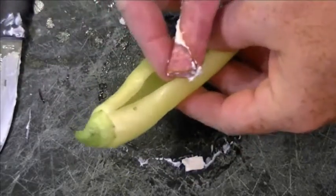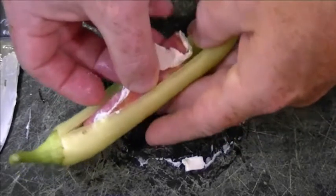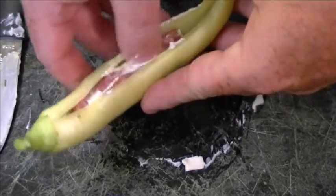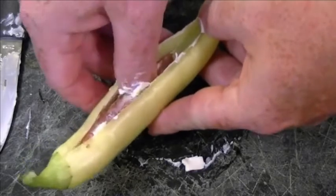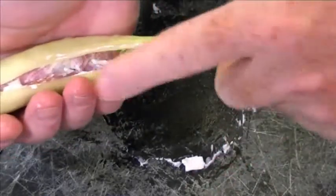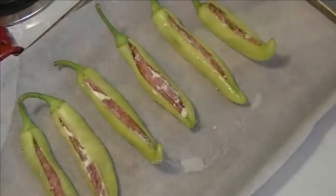Then it's very simple — you take it and just stuff it right inside that pepper casing. Push it as far up as you can, and you'll see there's some space here at the end. What we'll do is roll another one up, cut it in half, and divide it between this and another pepper. So let's continue with the process here.